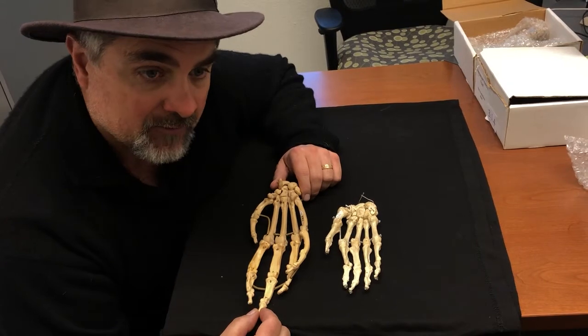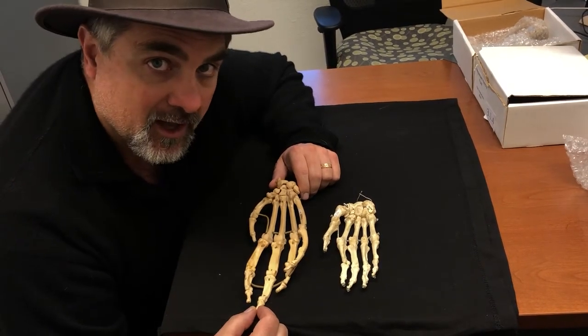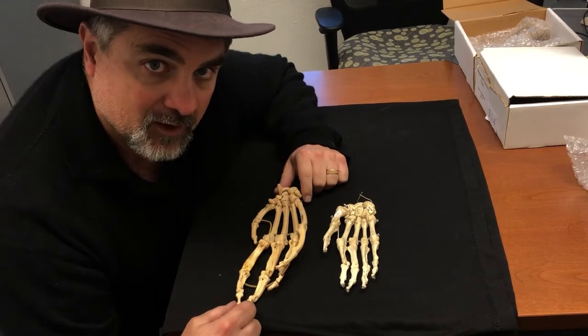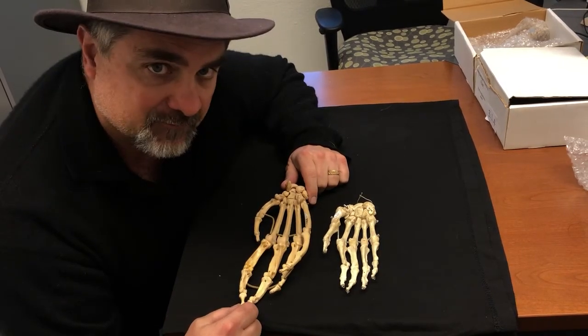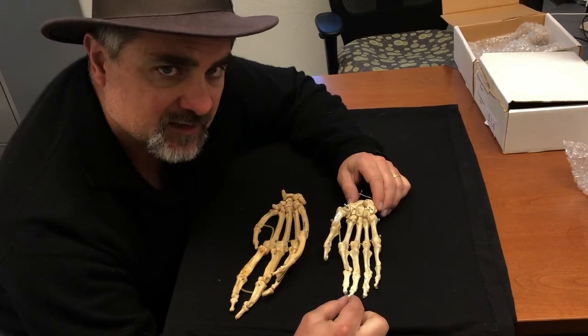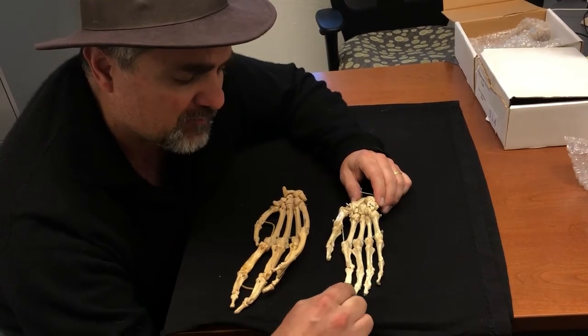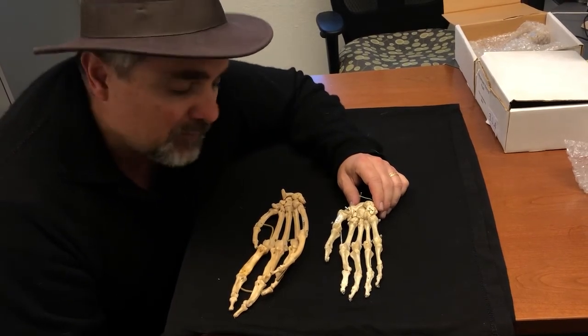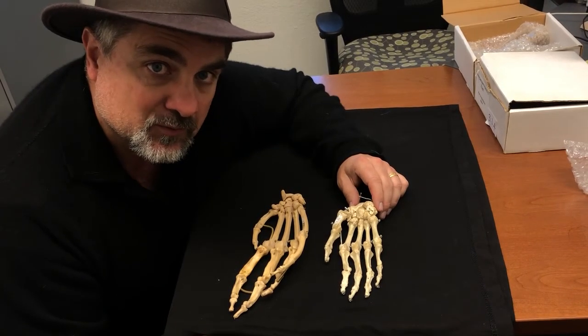Chimpanzees are very strong — they actually catch their prey and pull them apart, which is how they kill them. They have very powerful upper bodies, hands, forearms, and upper arms. By contrast, we don't have that same type of power, but we have a lot of precision, and this is probably related to the use of tools.